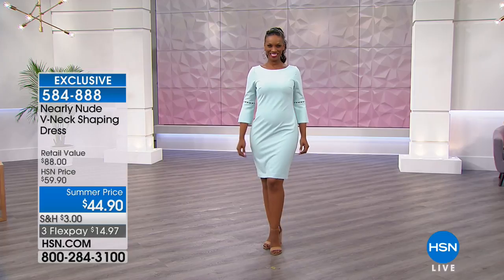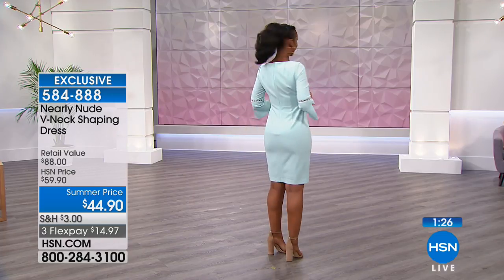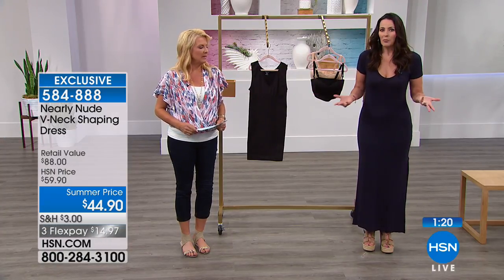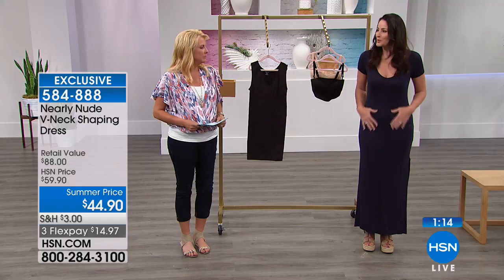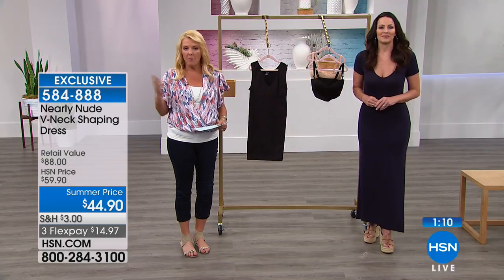And that's a perfect example because that is one of those fabrics, that type of dress. It's a beautiful dress — perfect for graduations, for weddings or going to a wedding. And yet you might not have the confidence to wear it because that fabric just sort of shows what we don't want it to show. But this smooths it all out. And maybe if you've tried the tank, which has been so popular in past shows — remember, this is an extension of it. It just goes all the way down.